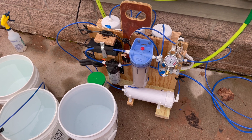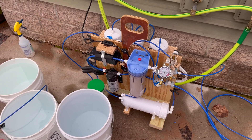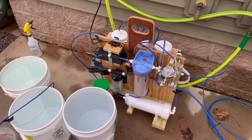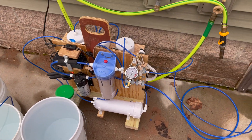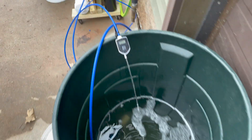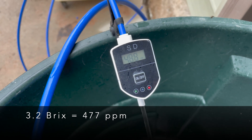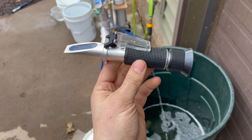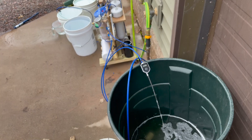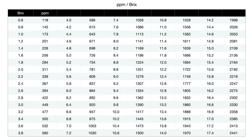Another addition I wanted to try was a TDS meter — total dissolved solids — which measures in parts per million. This gives me a real-time measurement without having to use a refractometer or a hydrometer. I placed the TDS meter on the concentrate line, and this proved very useful.